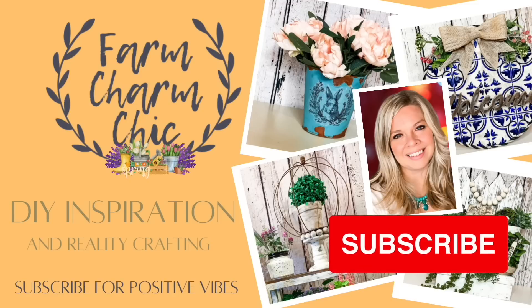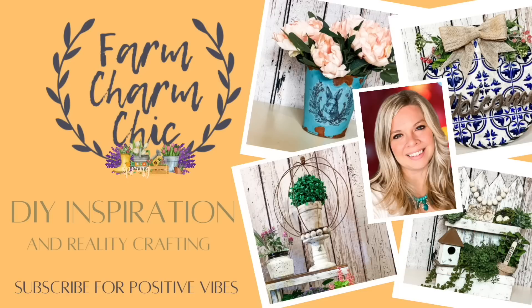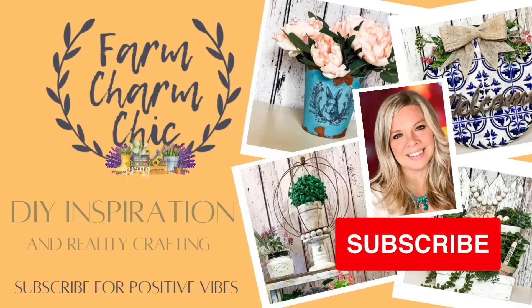If you like crafting, DIYs, dupes, hacks, thrift flips, or just creating in general, I would love if you would consider subscribing and becoming my crafting BFF. If you do like any of today's projects, remember to hit that thumbs up, but let's go make some DIYs.